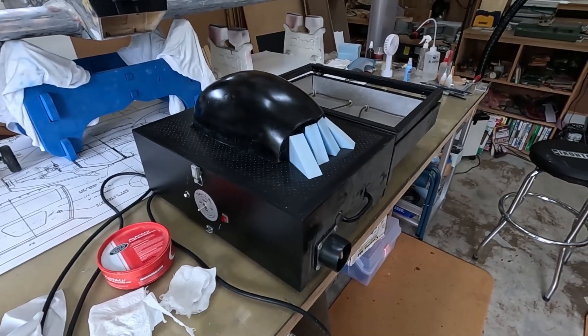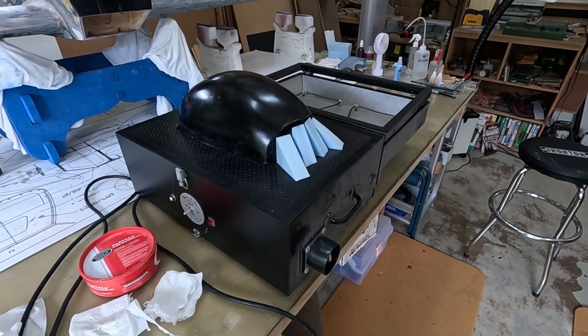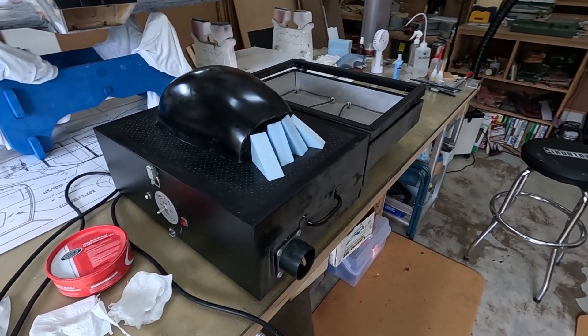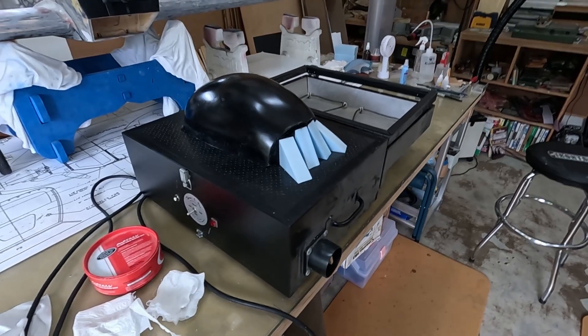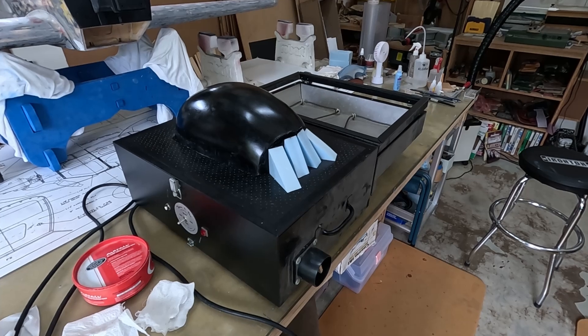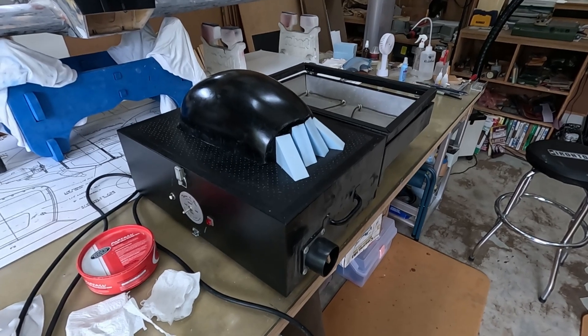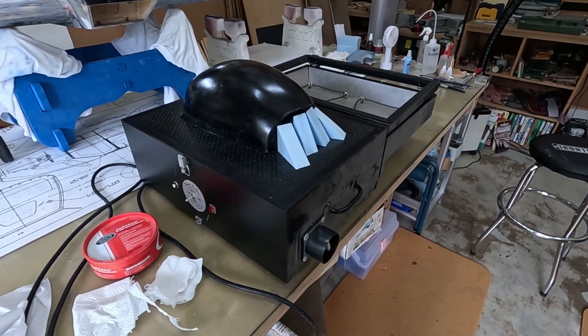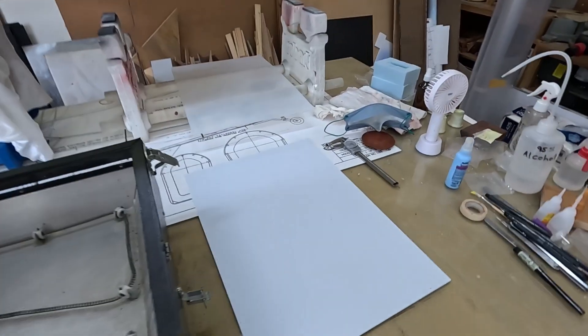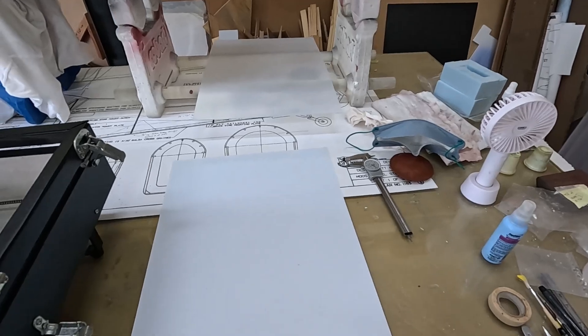I got this machine from Mike Gray of Sky Shark Models. When he got out of the business he sold his equipment and I was looking to get a vac-forming machine. I thought I was going to have to make one of my own and kept putting that off, but when I saw this for sale I snapped it up. So I got the machine and also a large assortment of plastic.